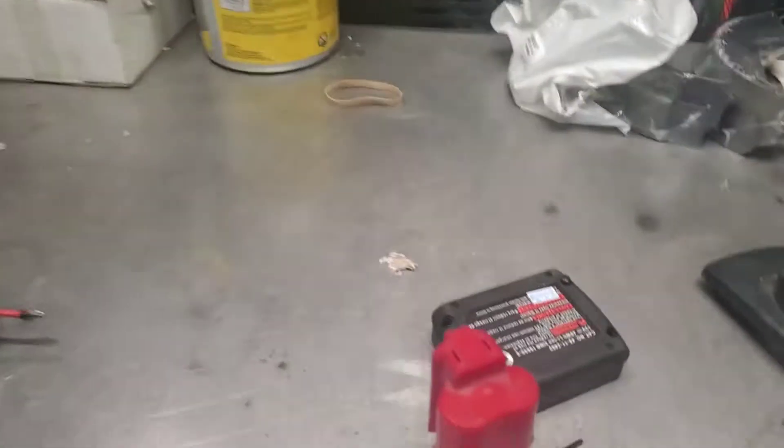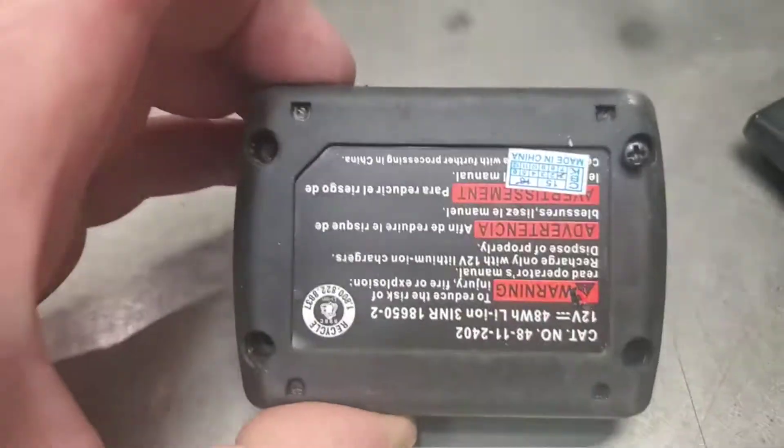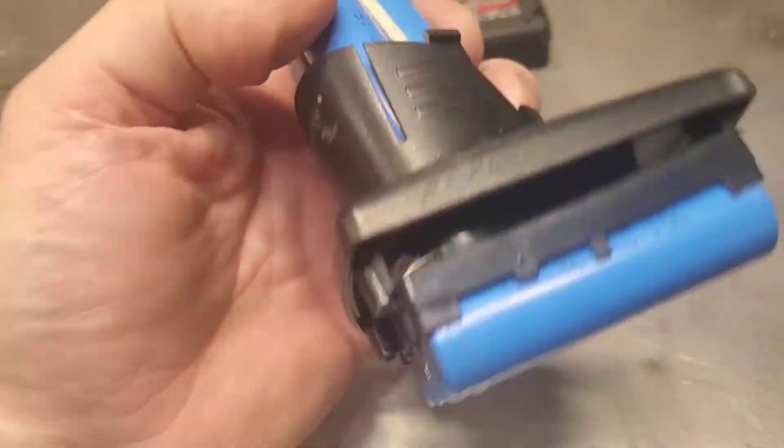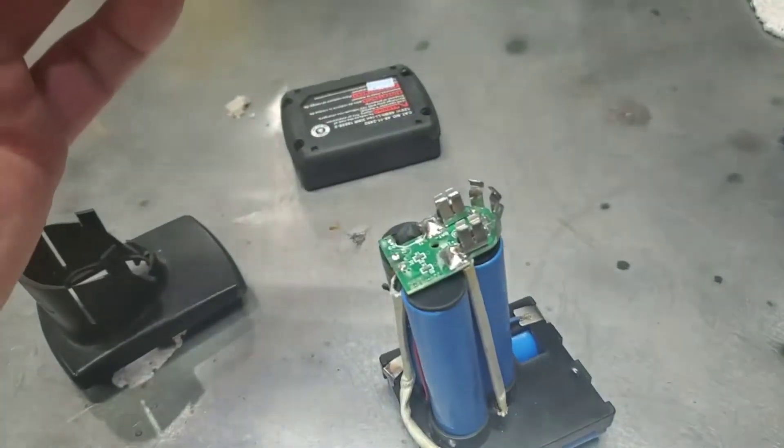So let's go back over here to the battery. Taking it apart is really easy - you take the four screws out of the bottom, then the cover comes off, and you'll see three batteries in the bottom. This cover goes on the top here and just slides off this way.